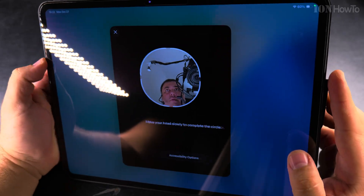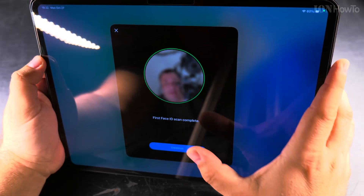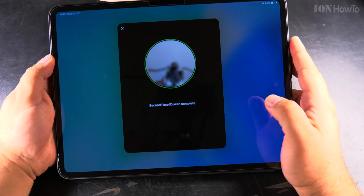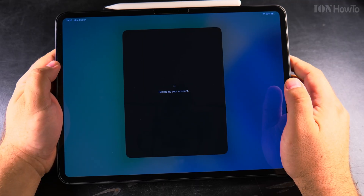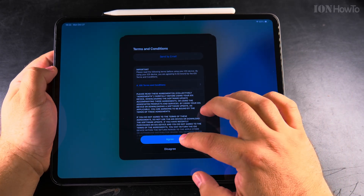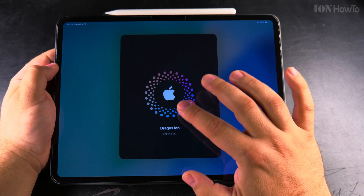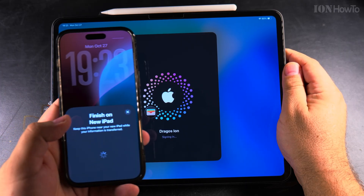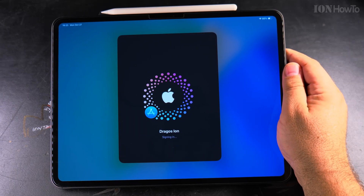Now I'm setting up Face ID. You have to agree to the terms if you want to use it as usual. This is going to take a while. This iPad was remote wiped from iCloud — it had the iCloud lock — and now I did a synchronized setup from the iPhone, which makes it easier to set up.